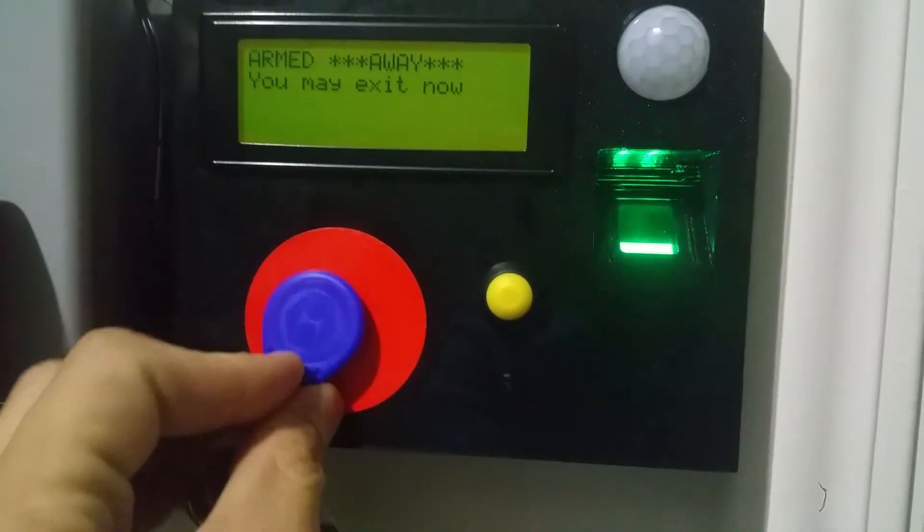I can always just use the keychain, just like how it was before. Cool.